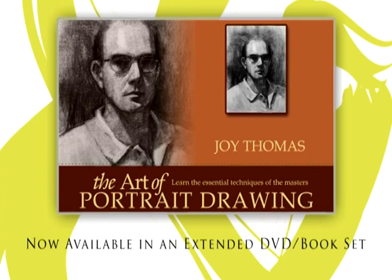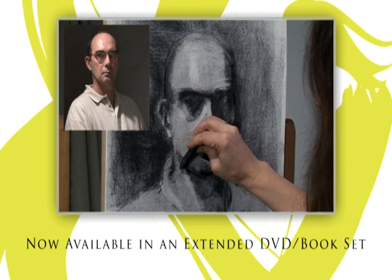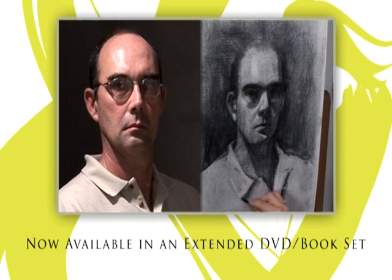Now available to buy — try these techniques at home whenever you wish. The extended DVD of today's workshop and the book that accompanies this series are now available from the Painting and Drawing Channel. For further information and to order your copy, go to www.paintingdrawingchannel.com. Thanks, guys.